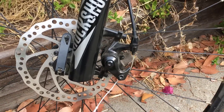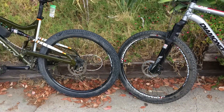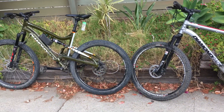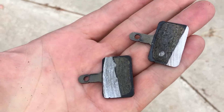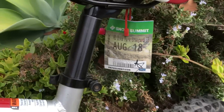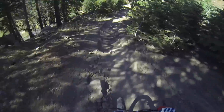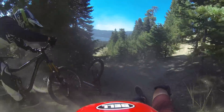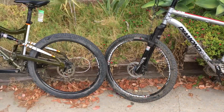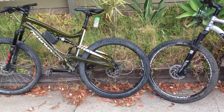Hydraulic disc brakes versus cable actuated disc brakes — which one's better and why should you choose one or the other? We bought these two bikes about two years ago, burned through a set of brake pads, and taken them downhill at Snow Summit using a ton of brakes. This is going to be controversial — some of you are going to hate me and some of you are going to agree with me.